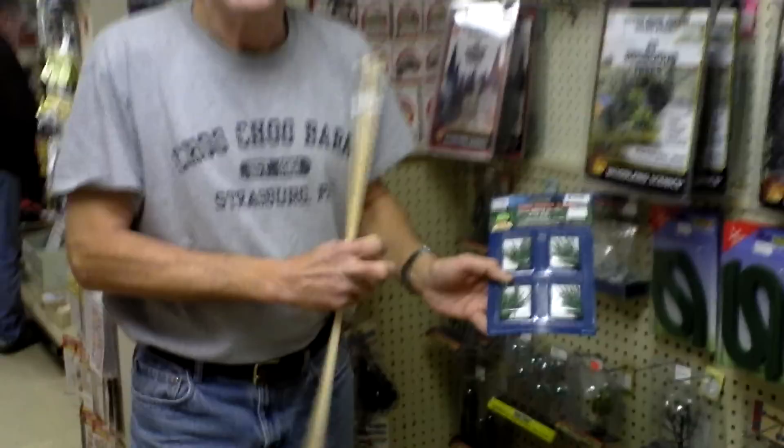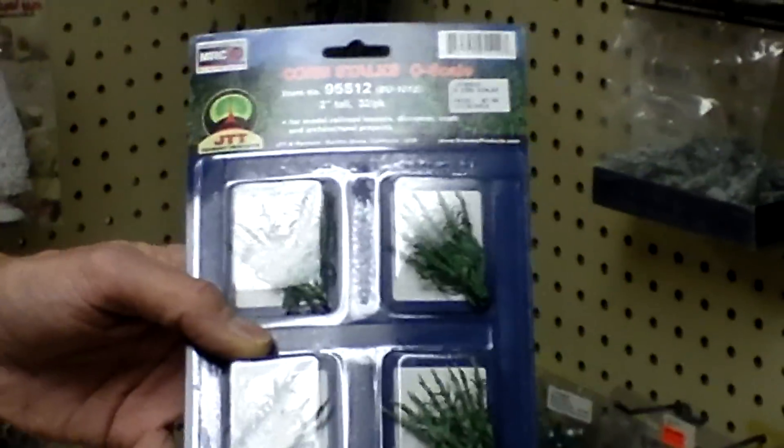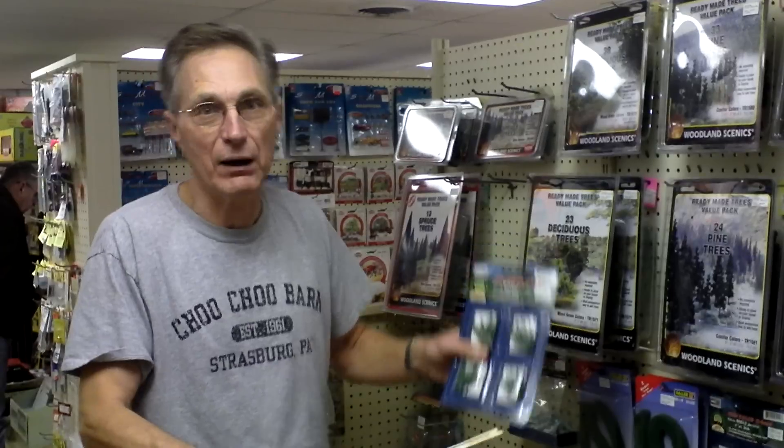I'm going to change the corn field to these new corn stalks. I'm going to need a lot of them because my corn field is pretty big, so I'll have to get a whole bunch. And while I'm at it, instead of having that whole corn field, I'm going to put in some tomatoes, cabbage, cauliflower — I'll come up with some ideas for the garden.